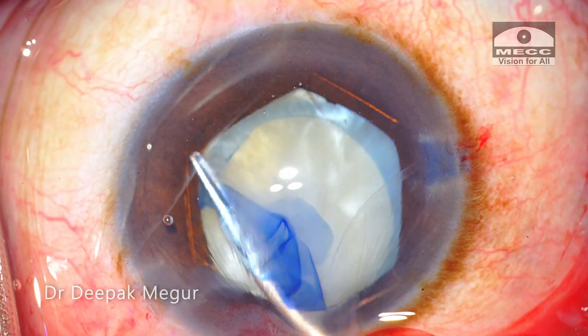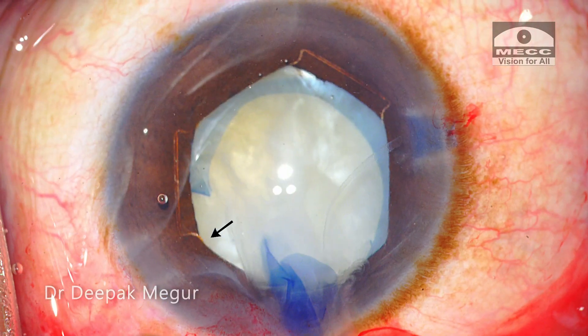Using micro scissors, I cut out the flap. This is the area where the rhexis has extended.